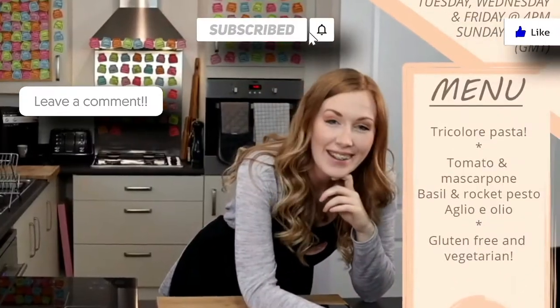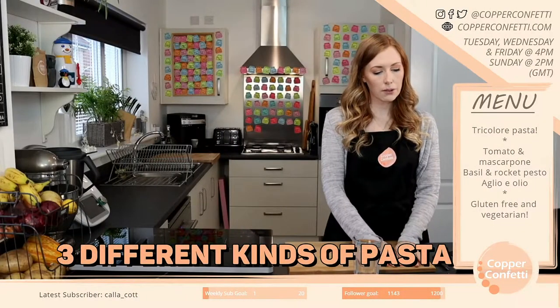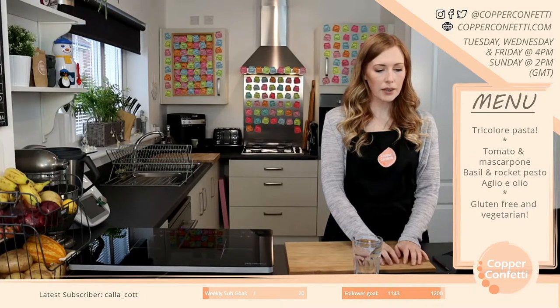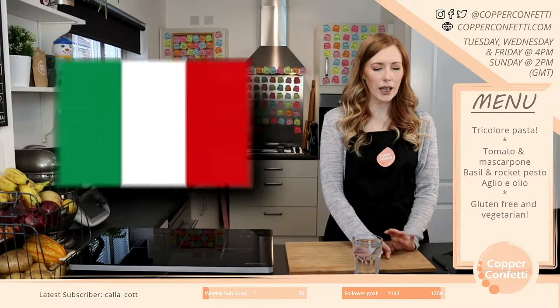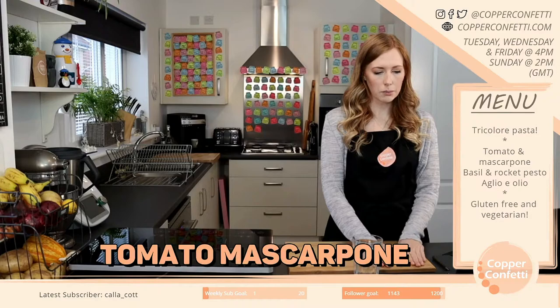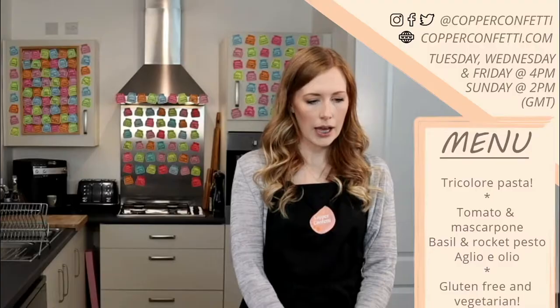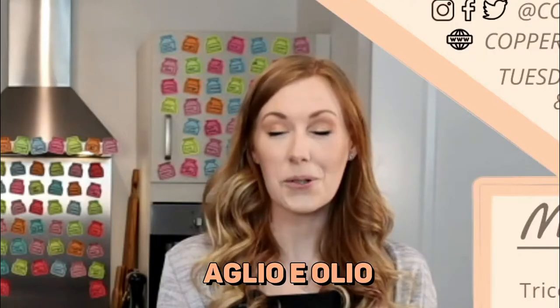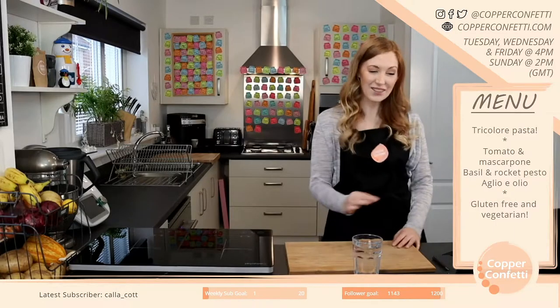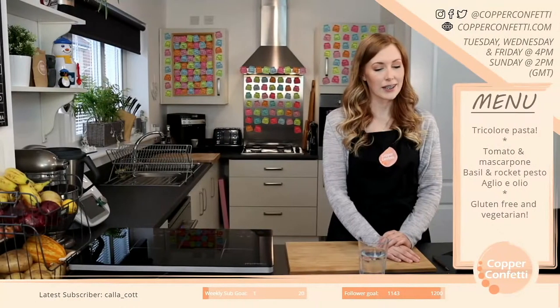Hello everyone! Here I am! So we're going to make three different kinds of pasta. The idea is to make it a wee bit like an Italian flag — we've got a red, a white, and a green. So we're going to do a tomato mascarpone, a basil and rocket pesto, and an aglio olio, which I love saying out loud. I'm probably murdering it, but it's a lot of fun to say.